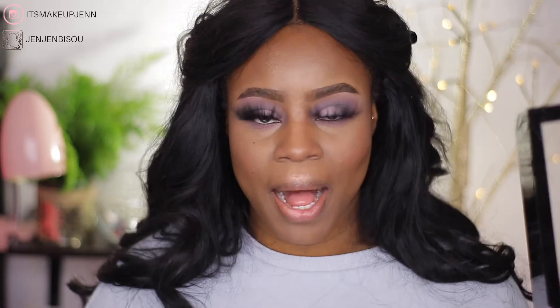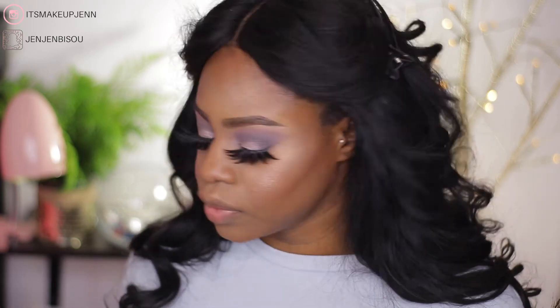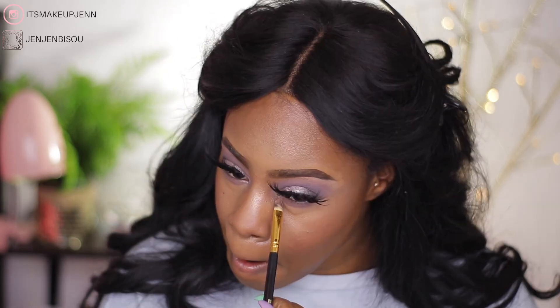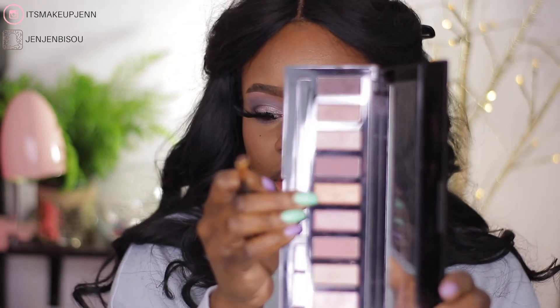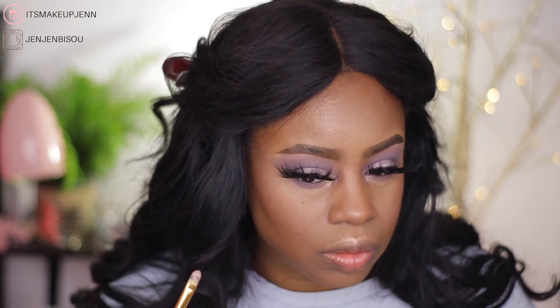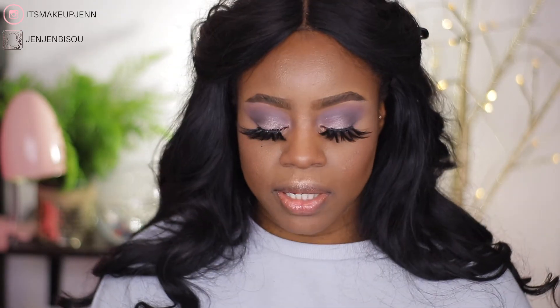In the entire palette I really like this shade here — it's bomb, look at it! For my inner tear duct I'm going to use this shade here, wetting my brush. I'm also going on top with this lighter shade because it's very light on the pan. All the shimmery shades of this palette are very weird. I'm adding mascara to my bottom lashes.